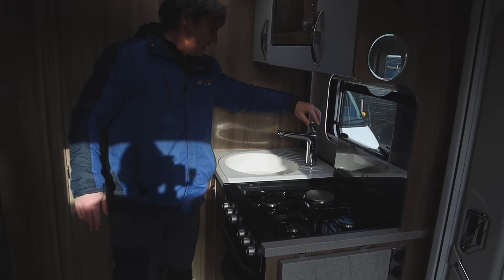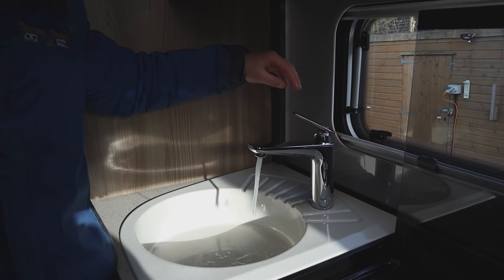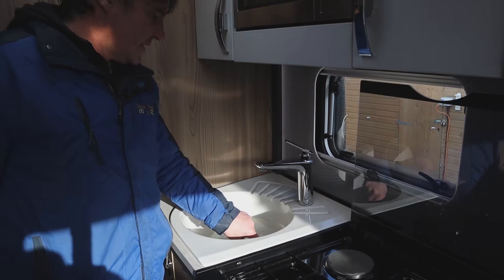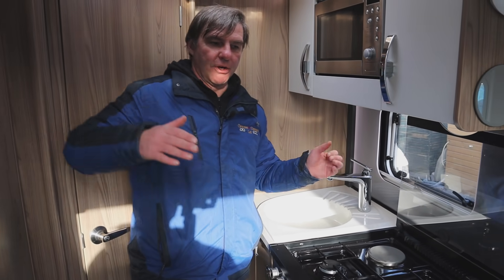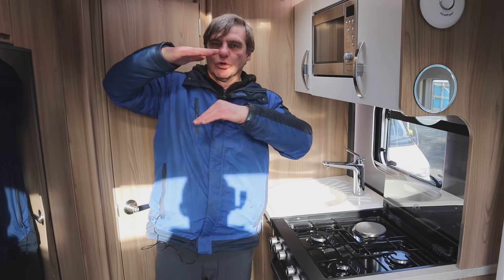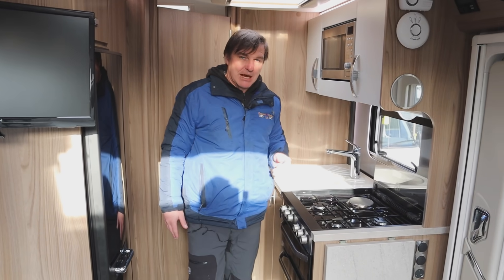I'll just put this tap on. As you can see now it's pushing air through - the water's going into the water heater filling up and it's pushing air through which is coming out of the tap.